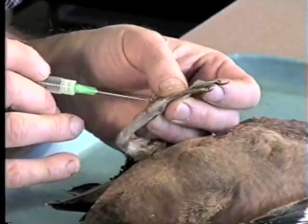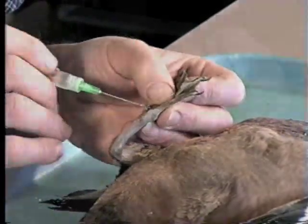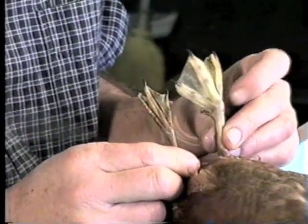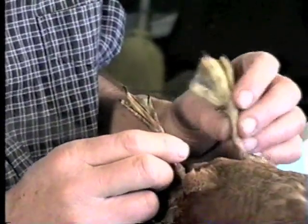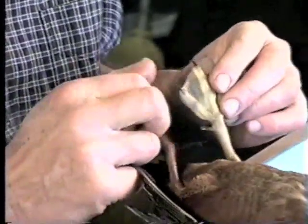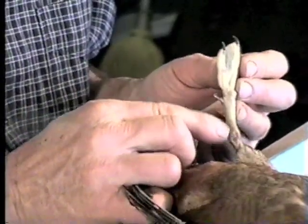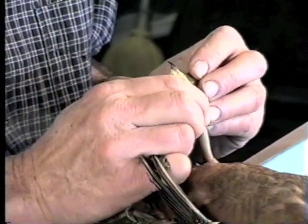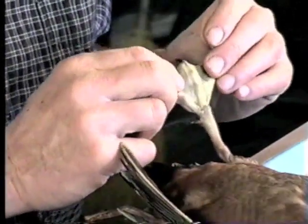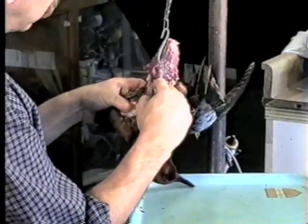Let it soak in there and then come back again a little while later. In just minutes you can see the difference between a fully plumped-up foot and our dried foot that we started with. When we get to mounting the specimen it'll make it easier to run our leg wire in there, plus it'll be easier to actually inject our final injection fluid in the leg.